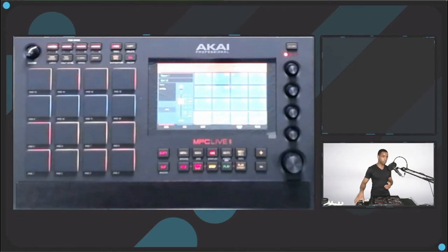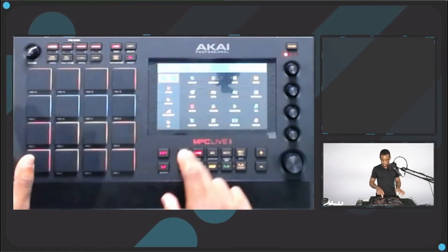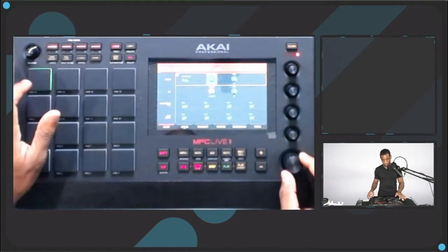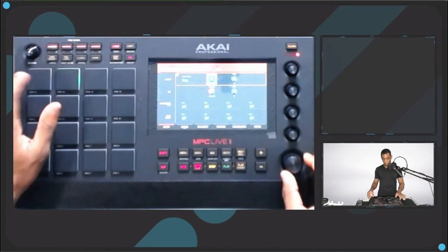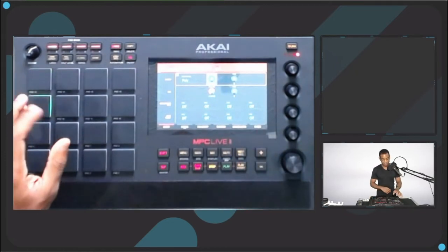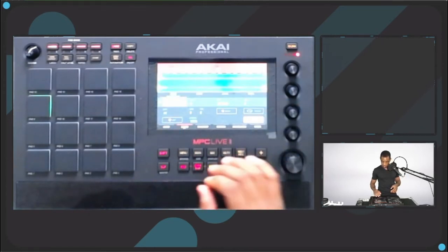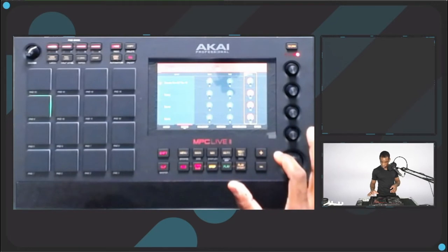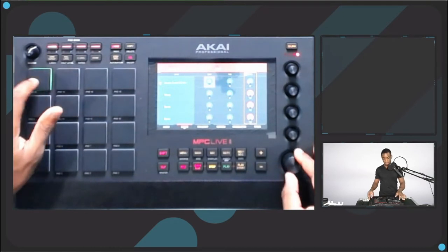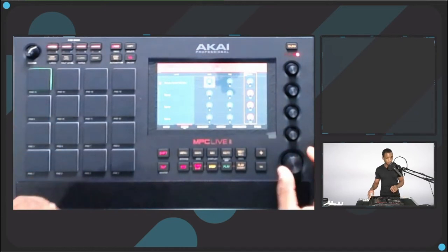When I was copying pads, you may or may not have noticed — if you go into Program Edit and go to Master and try to change the semitone on one pad, it's also going to change it on the other copied pad. So if you want to make four toms out of one sample, you actually have to go to the Sample page — hit the pad again to get to page two — and change the semitone there. That way it's not affecting the second pad. That was something pretty tricky for me to figure out.